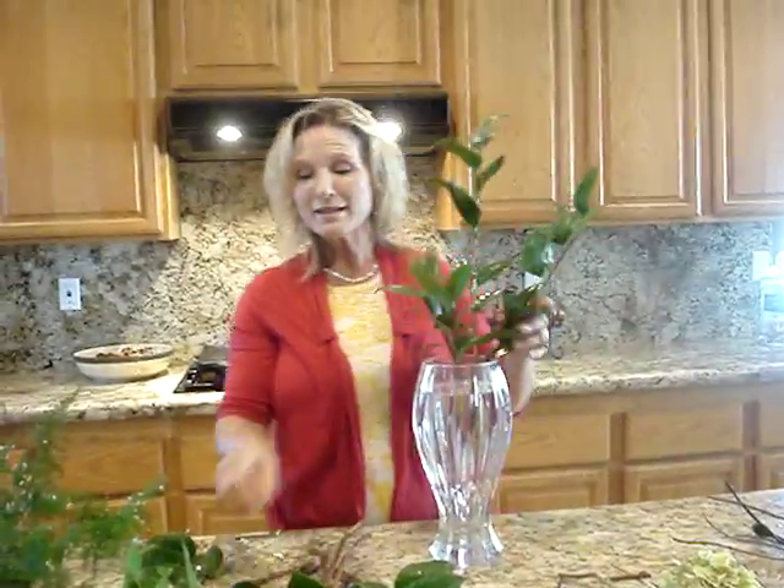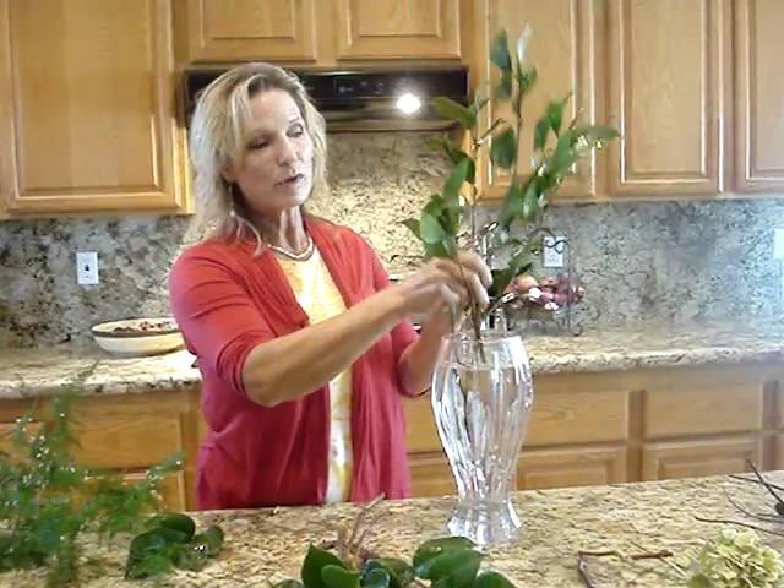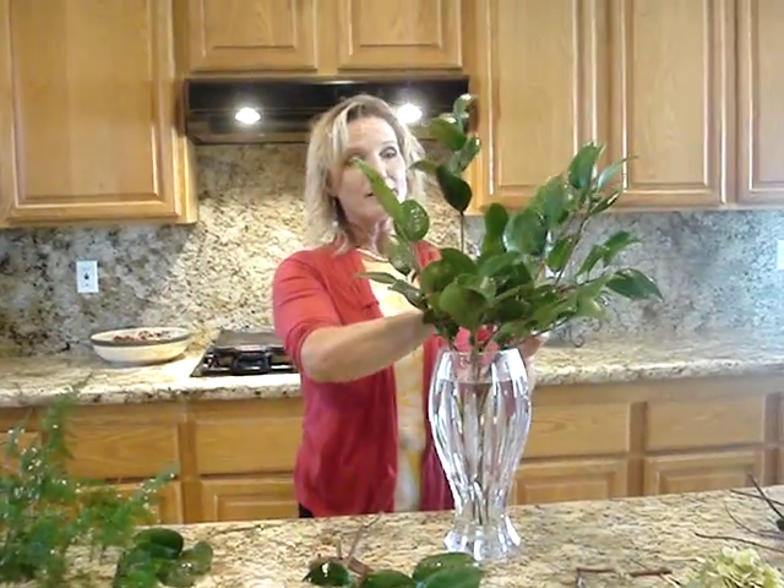Welcome to my kitchen, and today we're going to put together a flower arrangement. For your flower arrangement, what you need are three different kinds of green. Today we have camellia greens, and we're going to use those for our base, and we have asparagus fern and jasmine, and that's kind of like a little bit of a line.